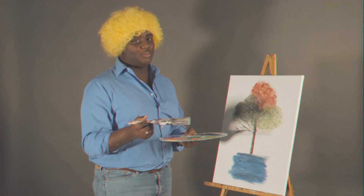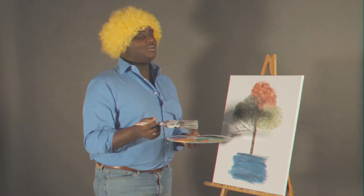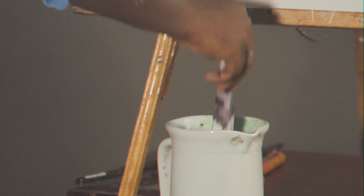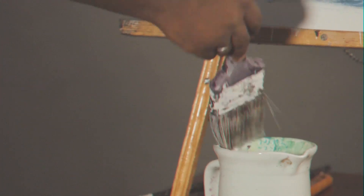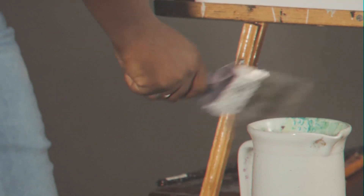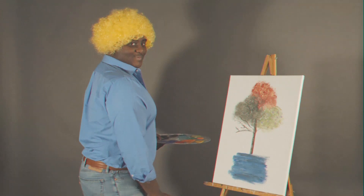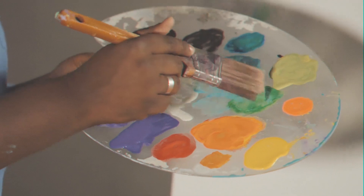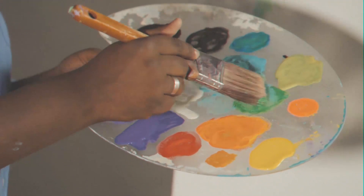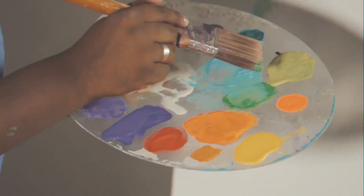We're going to wash this old brush. We wash our brushes with odorless thinner. We just drop it in, shake it off and give it a little love. Pull a little paint out. Tap the bristles firmly, assuring a nice even paint all through the bristle.